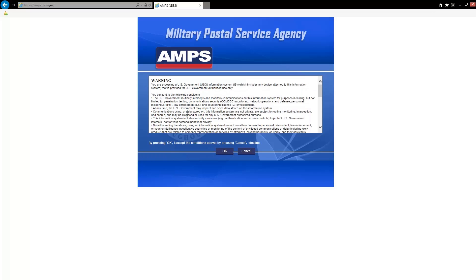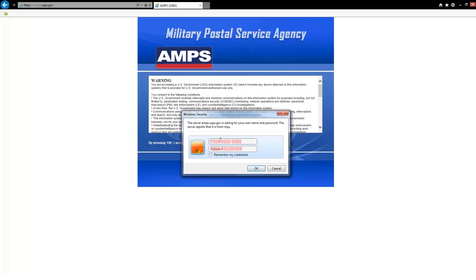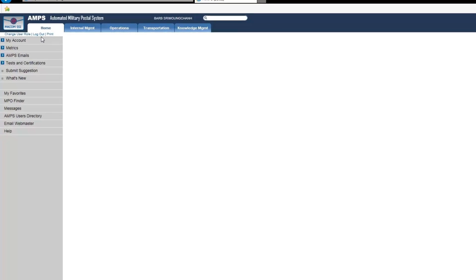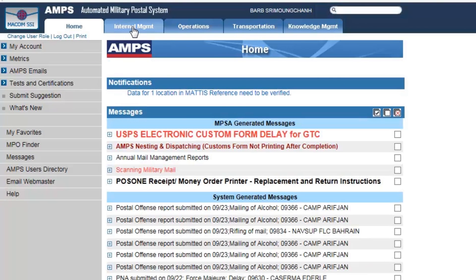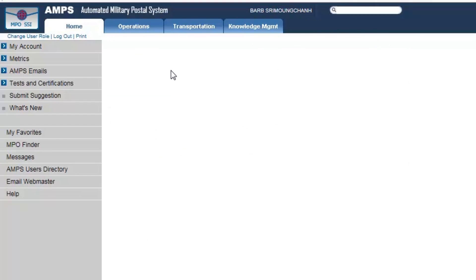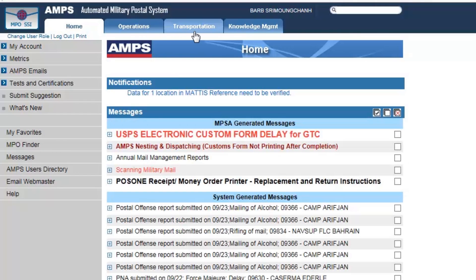I've already got an account established, so I'm going to go ahead and log in now. Notice at the top left-hand corner I have an internal management tab, but that is only because I've been given that access. If you're out in the field, you're only going to see the Home tab, the Operations tab, Transportation, and Knowledge Management tab. Let's talk today about our Home tab.